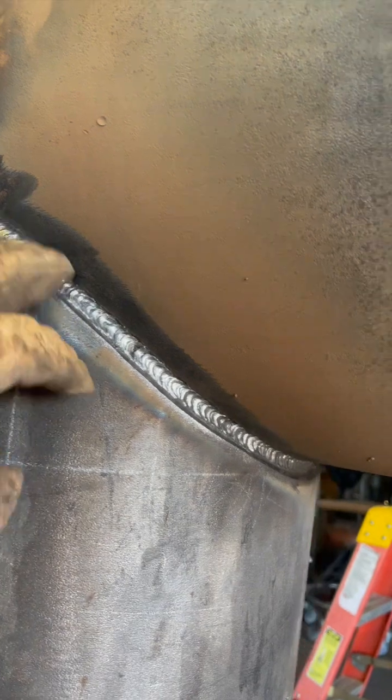Still pretty low, so what I did on the other side was put a pass on top — and it looks like this. I just turned it up 10 and went kind of fast.